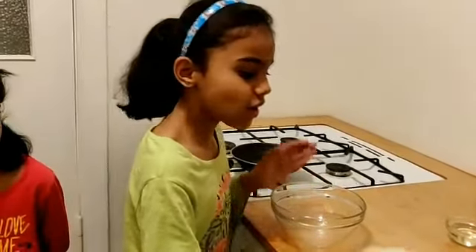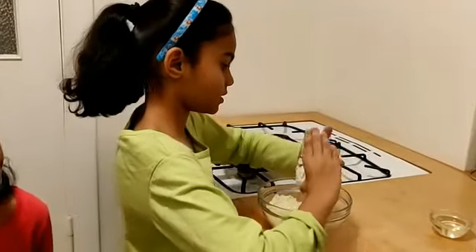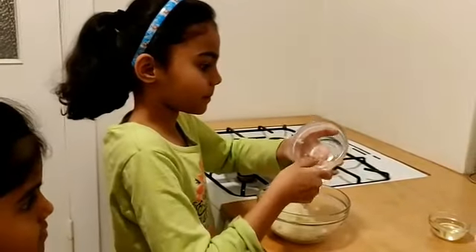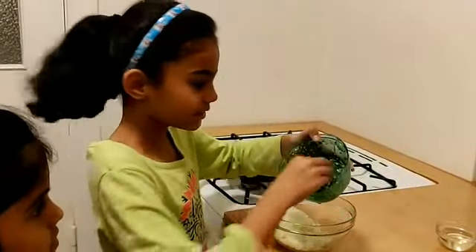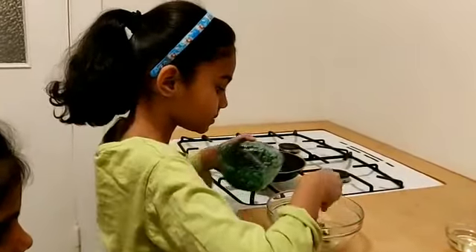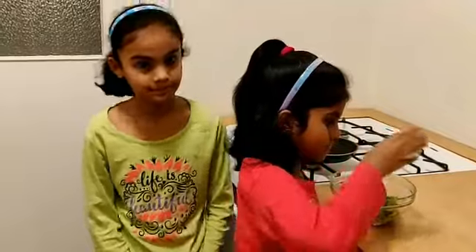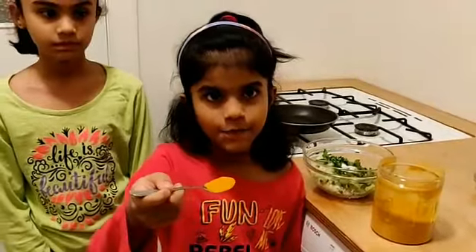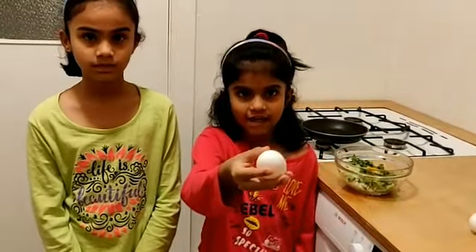Add onions and mix. Next, add pachi mirchi, curry leaves, salt, and paspu. Then mix well.